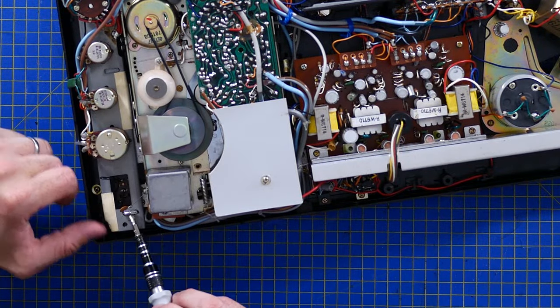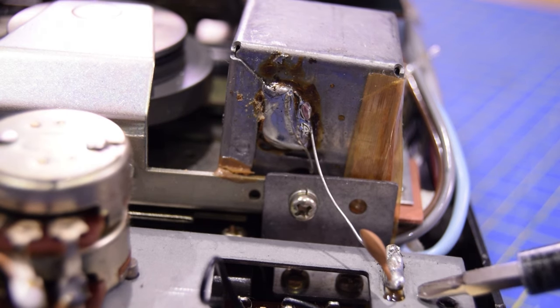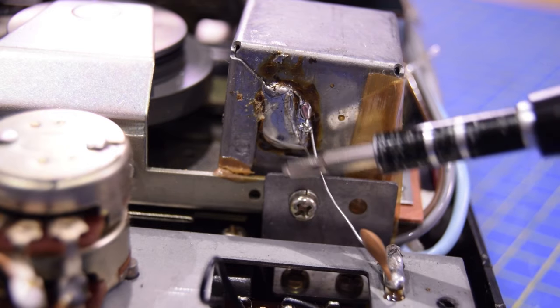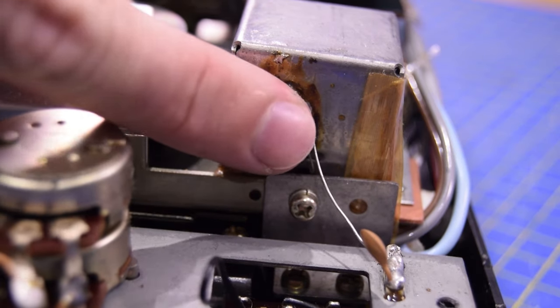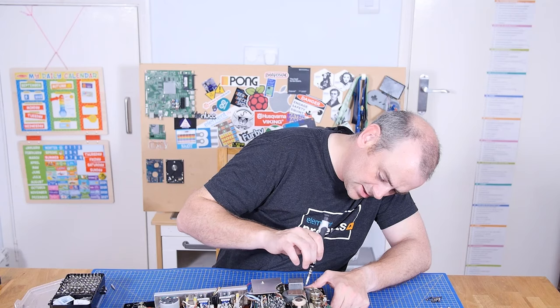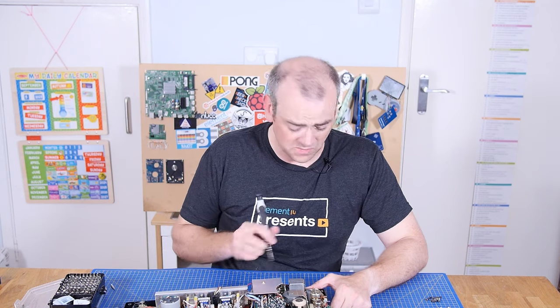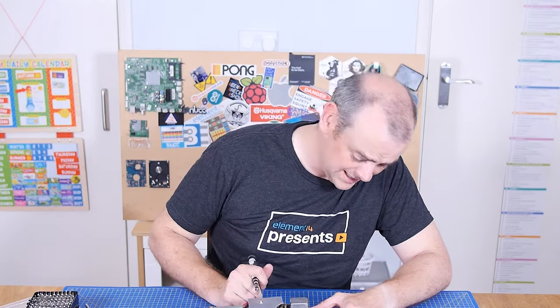There's a little capacitor here between the rail that all the switches mount onto, going to the side of this on the cassette player — and you just see it's got this really long leg and a nice huge blob of solder on the side here. I know soldering onto steel is hard, but I'm pretty sure I could have done it quicker and easier than that.